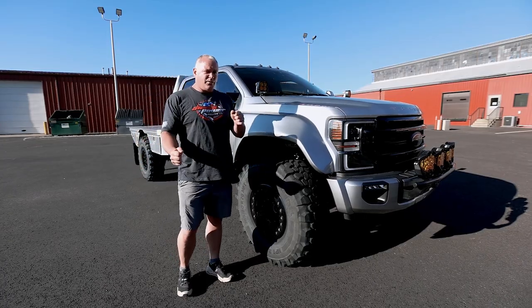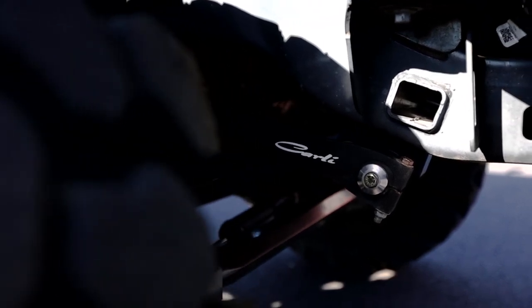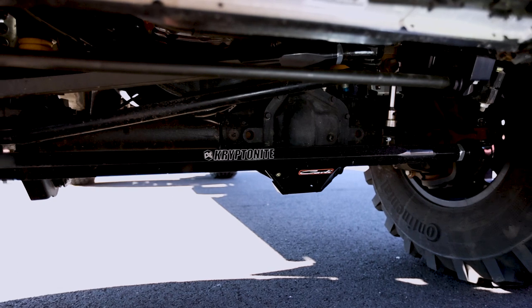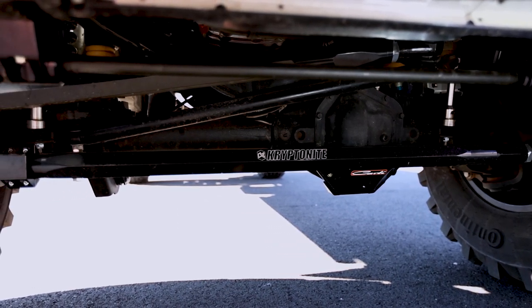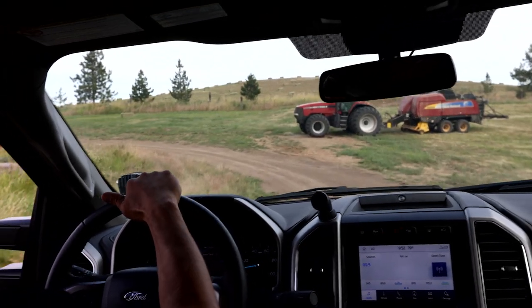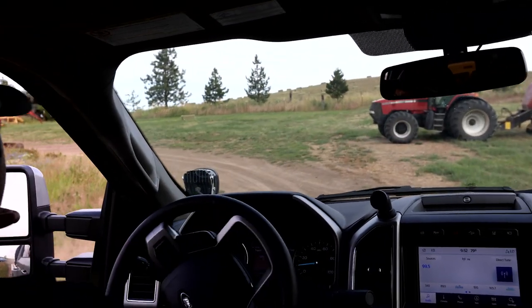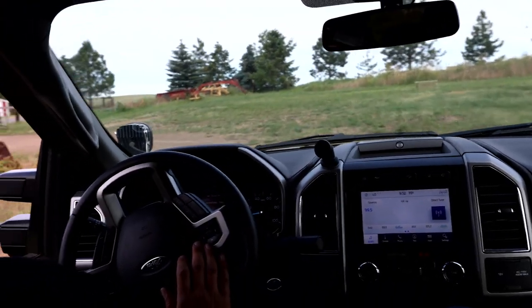To handle some of that sway control, we also upgraded the sway bar to the Carli torsion sway bar. And for the steering, we always like to have big beefy steering, so the guys at Kryptonite went ahead and designed us a full steering setup — custom billet drag link, custom billet tie rod, and everything has been completely maxed out for beefiness.